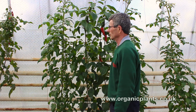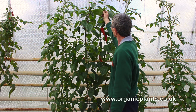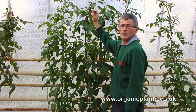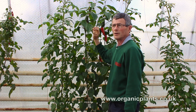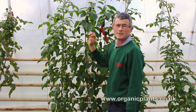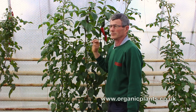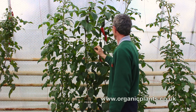Aphids attack mainly peppers and aubergines and don't attack tomatoes so much. You can see aphids because they congregate on the underside of leaves and into the heads of the plants. They do similar damage to whitefly in that they suck sap out of the plant, the sap passes through the aphid and drops onto the lower leaves, and because it's sticky we get a black sooty mould building up on the plants.